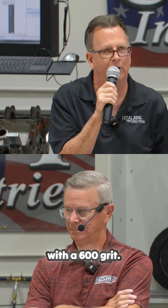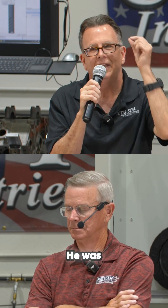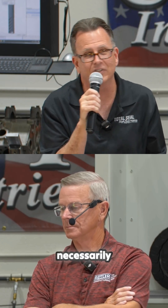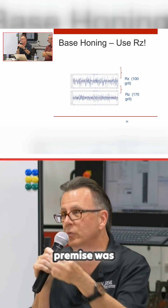Hans Fisher's method was 60 grit to size, then finish it with a 600 grit. And you want to know what — he showed the traces, he showed what he was doing, and he was absolutely correct. The process was correct. Now, do I agree with 60 to size and 600 to finish? Not necessarily, and it depends on the application — but the premise was correct.